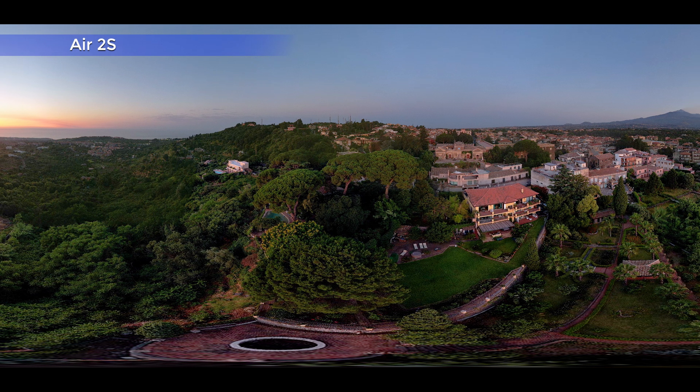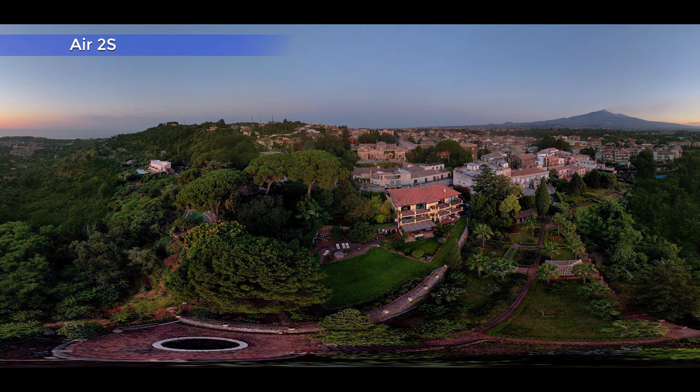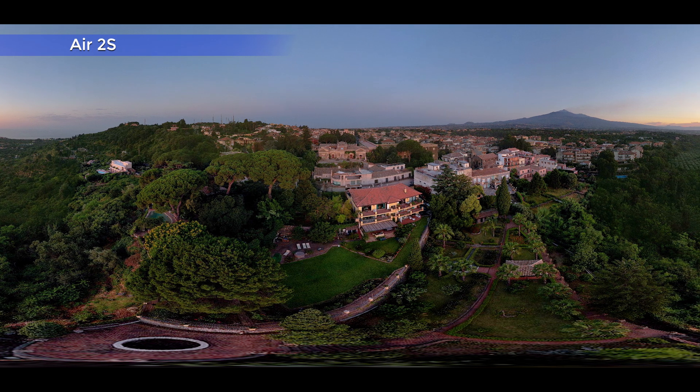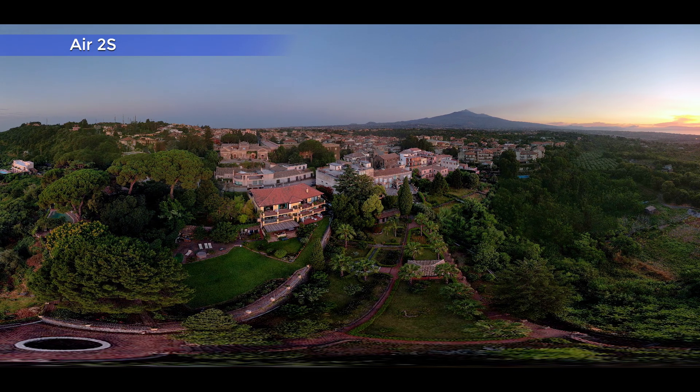With the latest update, DJI has finally released the panorama mode on the Mavic 3. I know that many of you are panorama heroes, so I cannot wait to test it. At the end of this video, I will also try something very unusual: a panorama using the telephoto lens of the Mavic 3. I know, I know — I like to live dangerously.